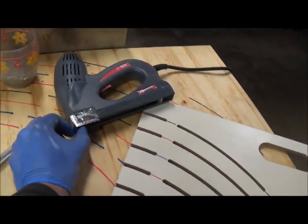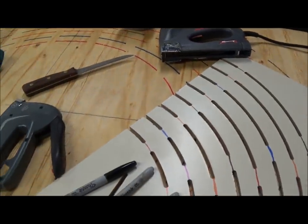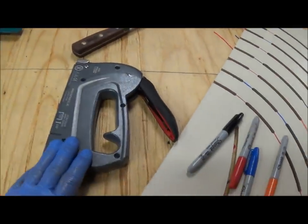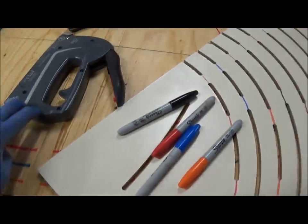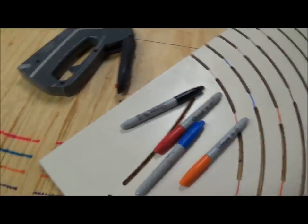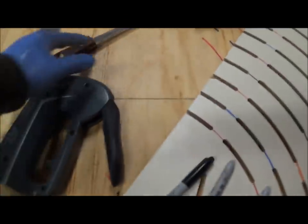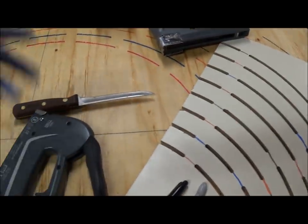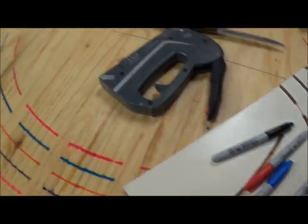I've modified the staple gun guide so it doesn't run the staples all the way down, making them easier to pull. I've got another staple gun for hard spots if I run into a knot on the board. I also use a little fur brush to clean up the beaver at the end, and a knife to cut the septum and trim the edges.